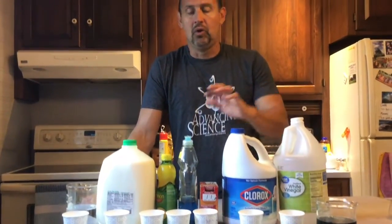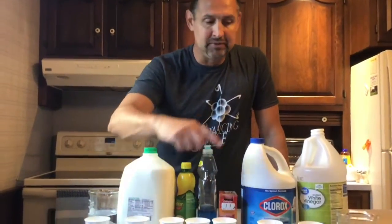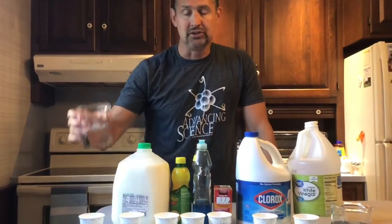You might not have paper cups, but you can use anything — glasses, bowls, plastic, whatever you want. All we're doing is trying to figure out what the substances are based on their color change. I put a little tiny bit in each one, and I'm also using some water.